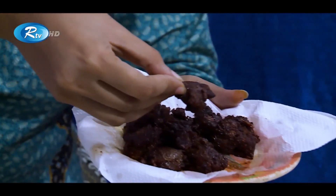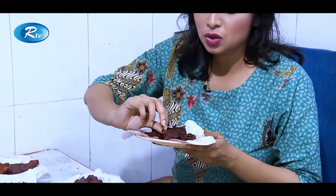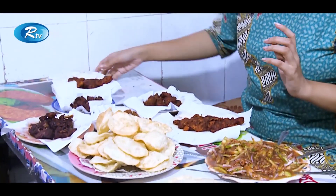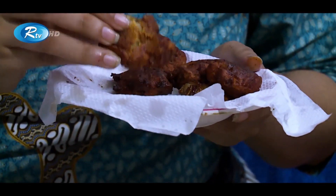Chicken liver — they have fried the chicken liver in deep oil. They have marinated the chicken liver so well with all the spices. Let's have a try on it. This is the first experience of me to have the fried chicken liver, and it's good.